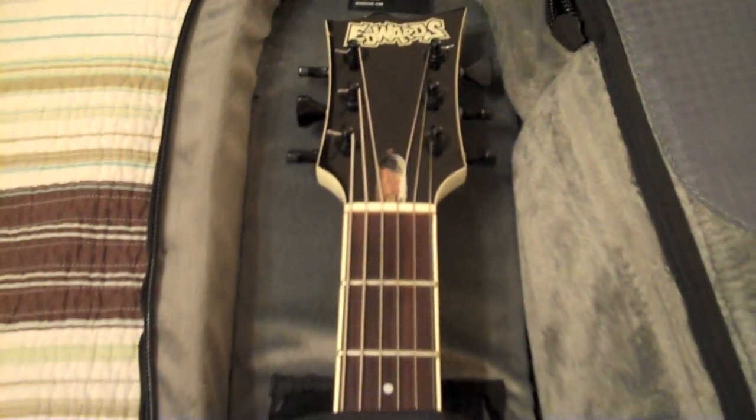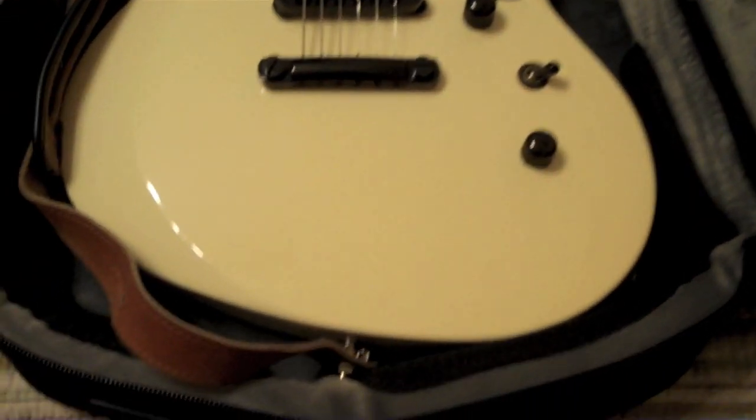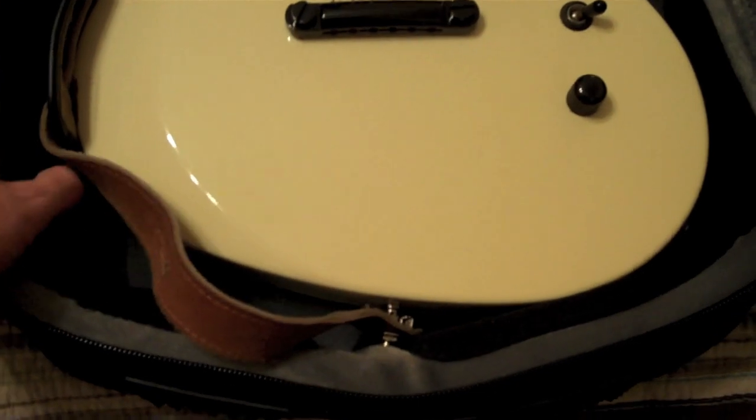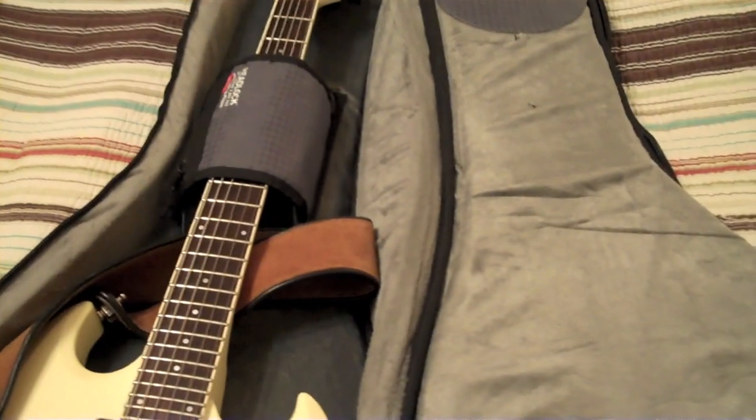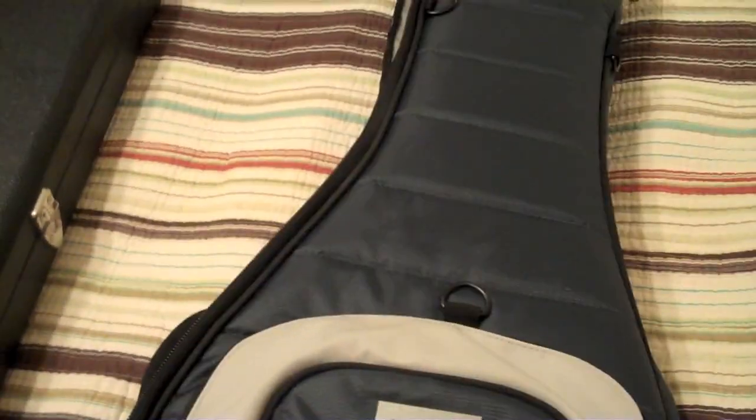This is the M80 series electric guitar gig bag with great padding on the sides. Overall, just a killer gig bag. I highly recommend it if you can afford it — this is the Mono case M80.